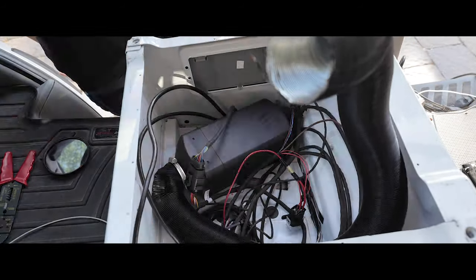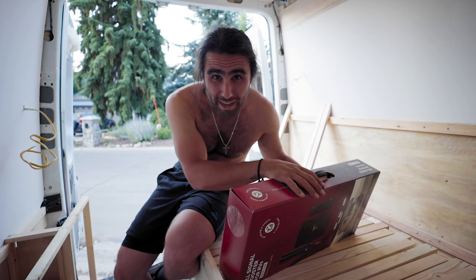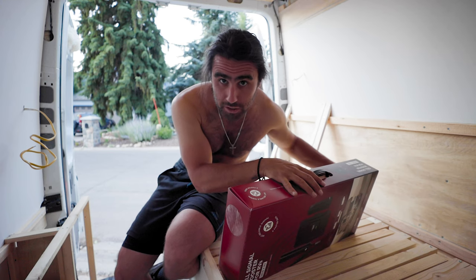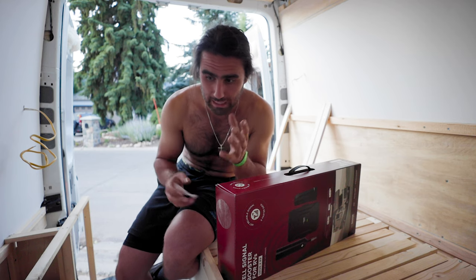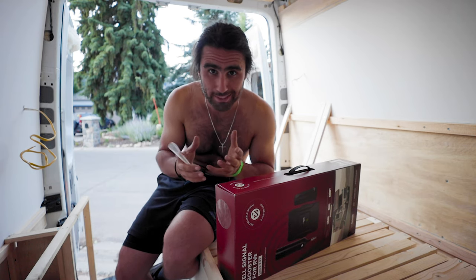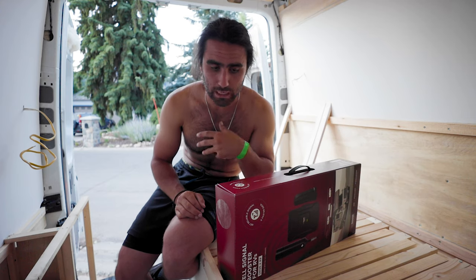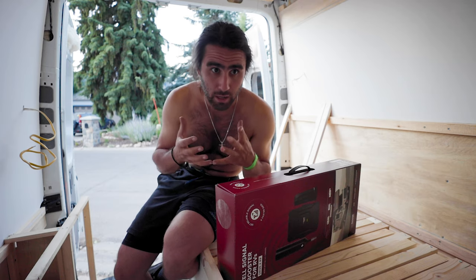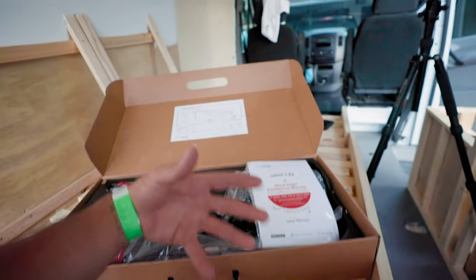This device is called a WeBoost and what it does is basically boost all of my cell signal. It can't create cell signal if you're in a complete dead zone, but there have been plenty of times where I've had one bar or just 3G, and that's where this would boost that into maximum reception. It uses all the towers from different carriers and boosts the cell signal, which will be really nice especially with unlimited data so I can upload YouTube videos, stream music, and stay connected.